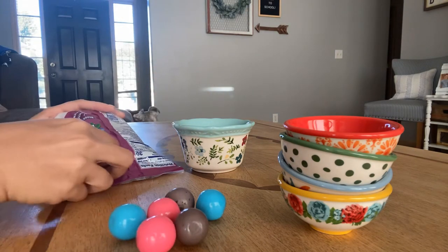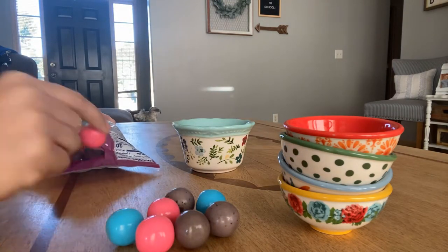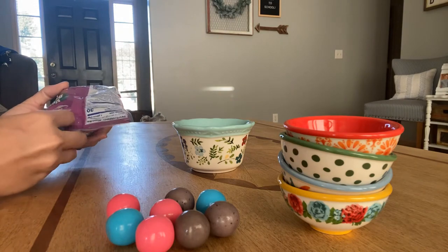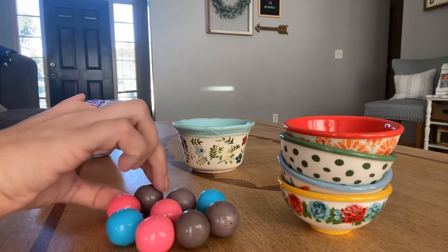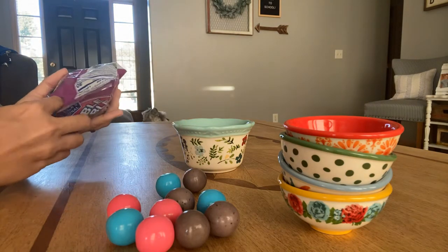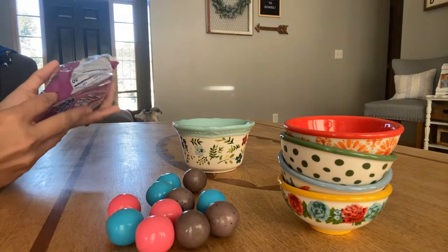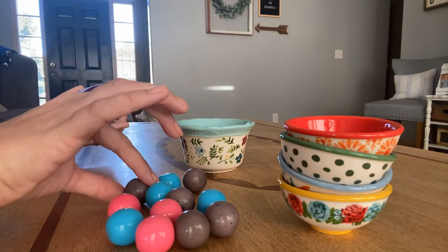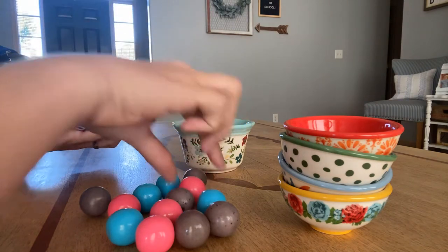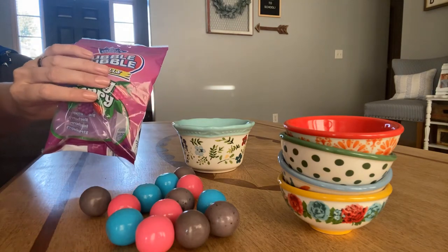Another blue one, another blue one. If you guys could smell these, they smell really, really sugary. Here's another purple, and a pink one here. And what's left? Just two. The crinkly bag is empty.